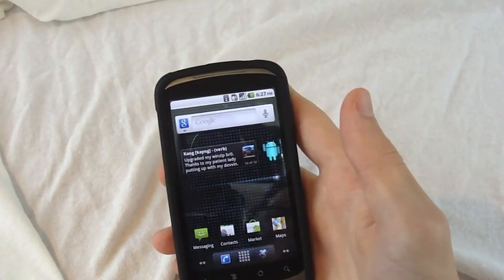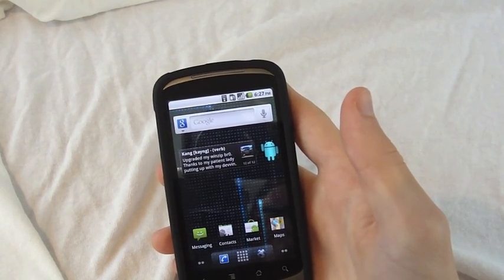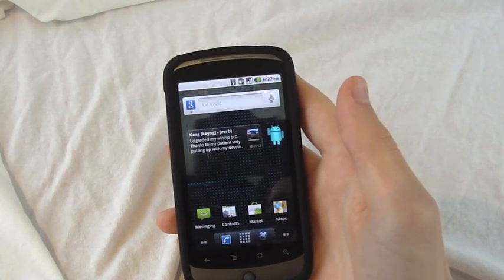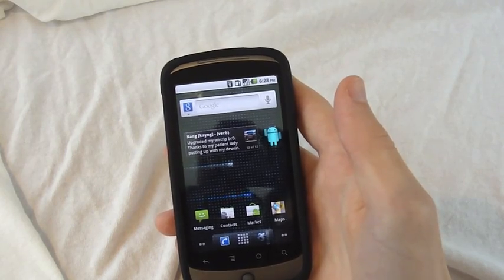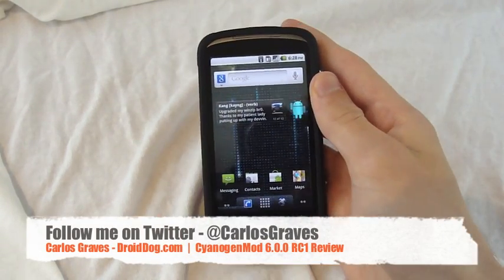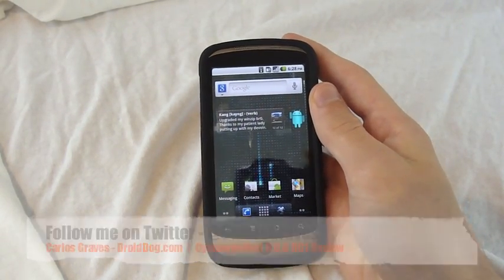So that's pretty much it for just the basic overview. If I find anything remarkably new, I will include it in a video some other time. I've got a bunch of reviews coming up of products, so stay tuned for that. You can follow me on Twitter at Twitter.com/CarlosGraves. I will see you guys in the next video. Peace, bye.